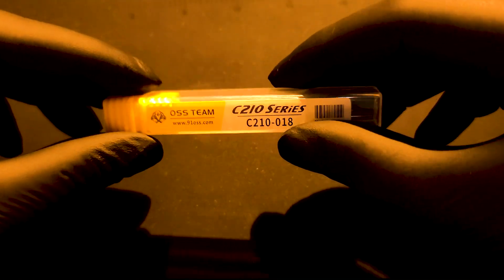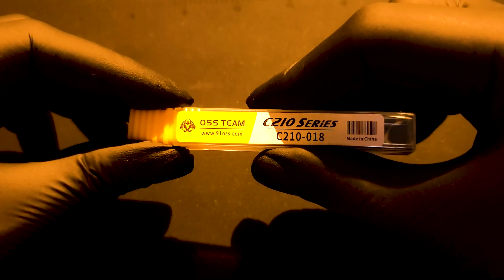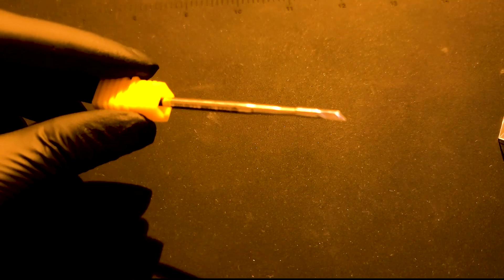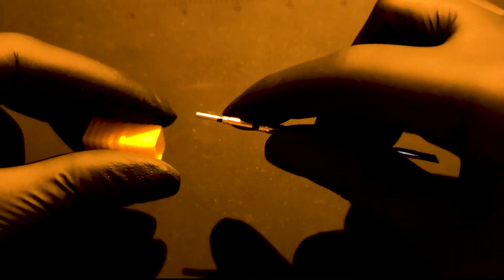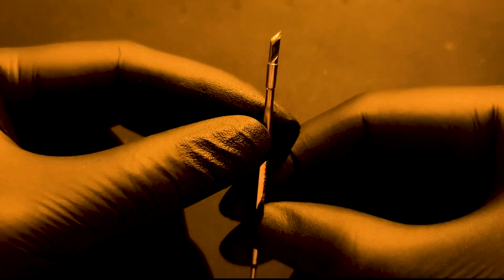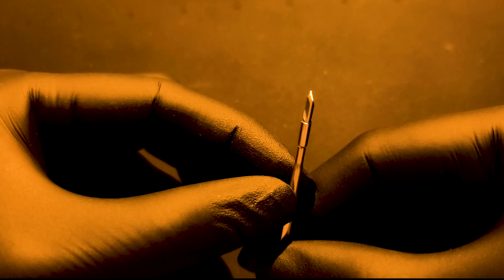Now let's open the high copy from OSS. The presentation is good and it looks good enough until you compare it with the original JBC.